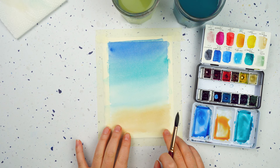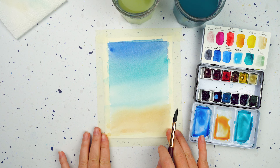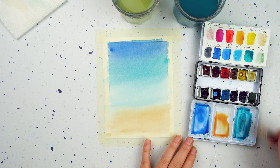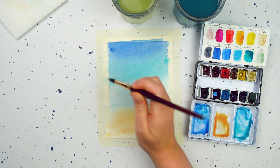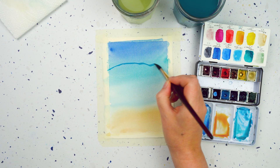Now this is completely dry, so I can start putting in my second layer. For the second layer I want to define where the waves are going to be, so I'm going to use these same two colours again, maybe even mix them together, and I want to put in a few wavy, wiggly lines across here.